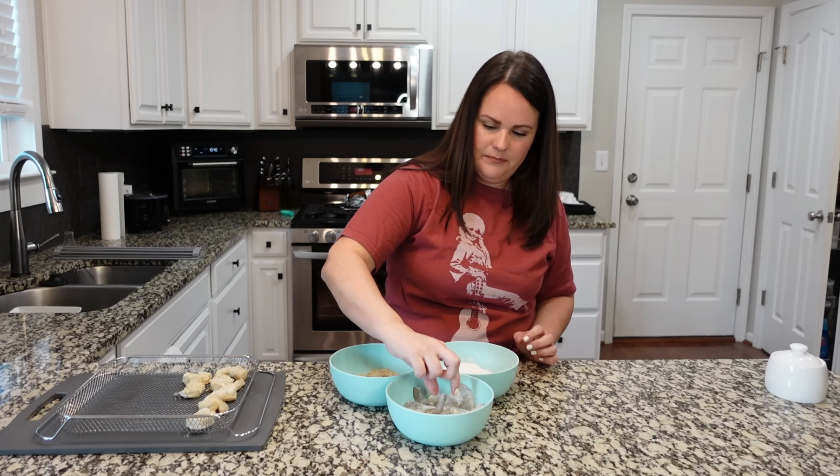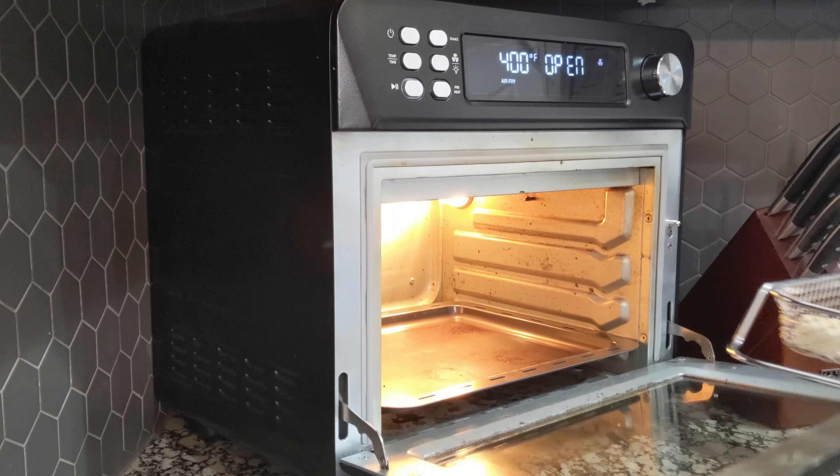My air fryer is preheated to 400. These are going to go in for five minutes, then we'll flip them, and then another five minutes.